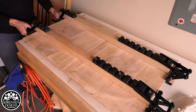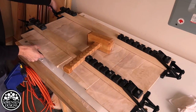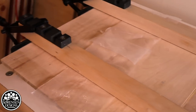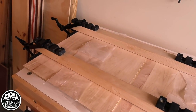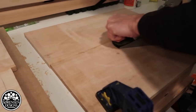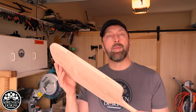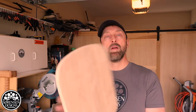It's easy to rip it out. That's the result of laminating these thin reclaimed maple boards — I got a perfectly flat lamination. There were no issues with it, there was no cupping, there was no bowing. These four-way pressure clamps work like a charm.